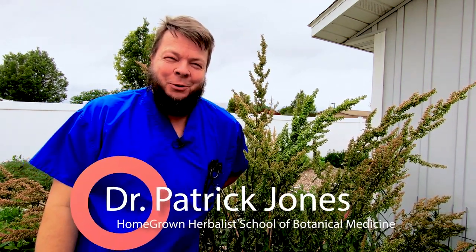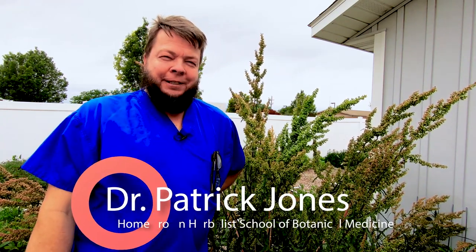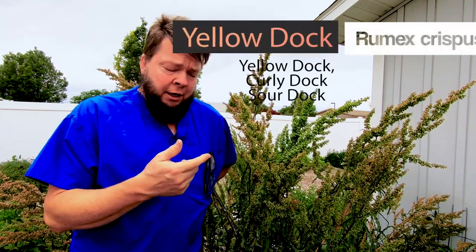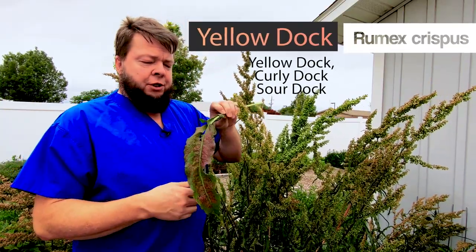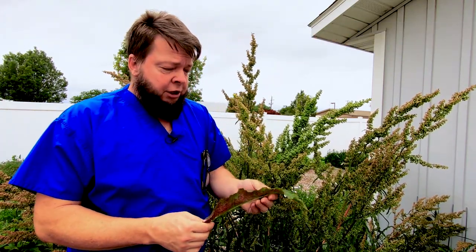Doc Jones here from the Homegrown Herbalist School, and this is Yellow Dock, Rumex Crispus. Yellow Dock is a great plant. It has a lot of names — Yellow Dock, Curly Dock, because the leaves have sort of a spirally kind of shape sometimes. They call it Sour Dock because it tastes sort of sour.